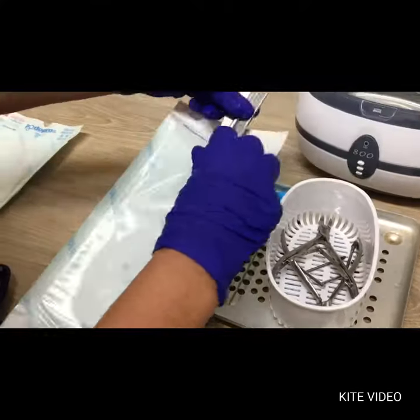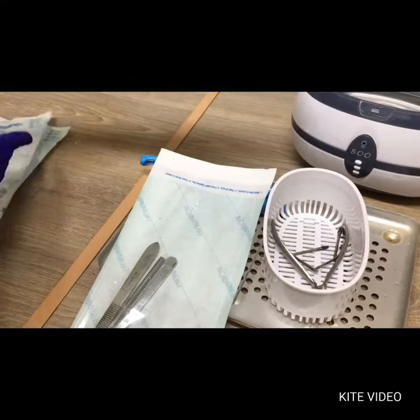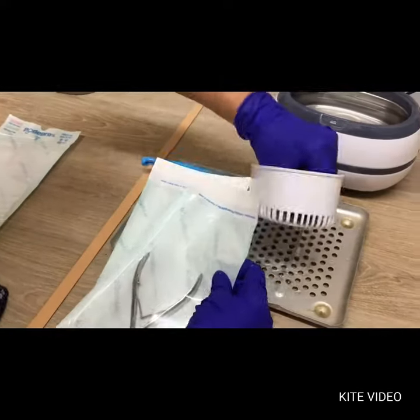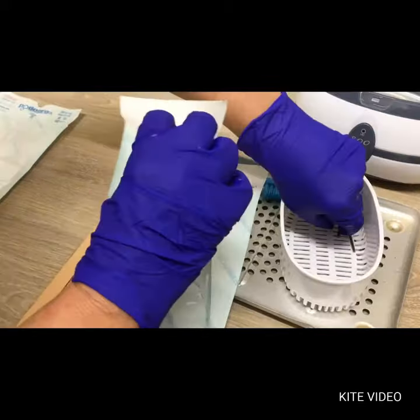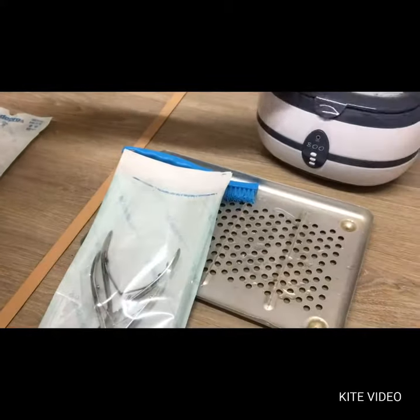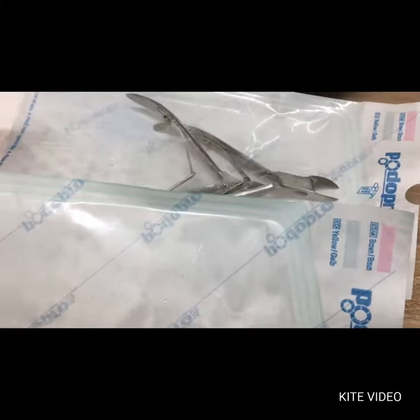Once removed, these instruments are sorted into autoclaveable bags. These have reactive tickets that will change color to indicate sterility. We also place a separate autoclaveable label onto the tray, which ensures a traceable sample recorded daily into a book.